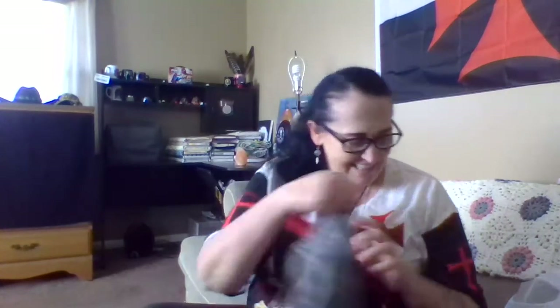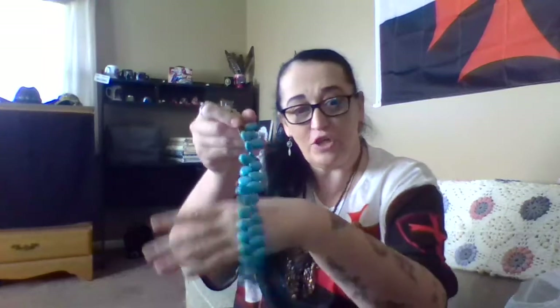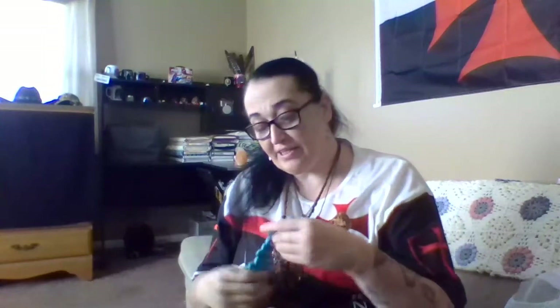I went to Michael's Crafting for a specific reason, for a couple of things. I also noticed that they had their green label beads on sale for $1.99. For this turquoise — no, it's not going to be a bracelet. I got two of these, so two of these equals a necklace.